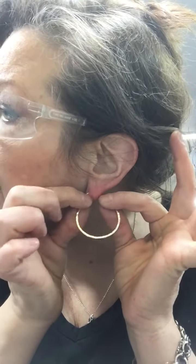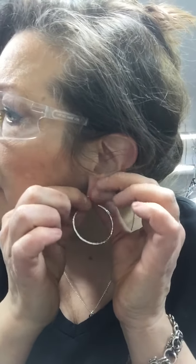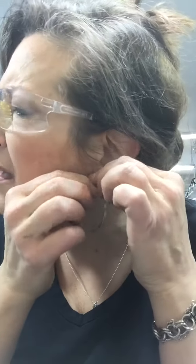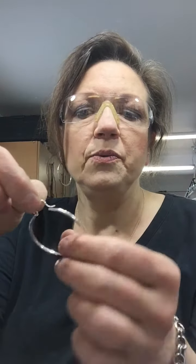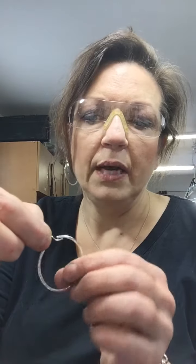To take them off, do the same thing — pull it apart and the wire pops out of the tube, but it stays on your ear because of that loop. That's a little safety feature that's built in.